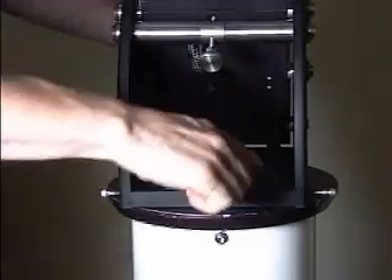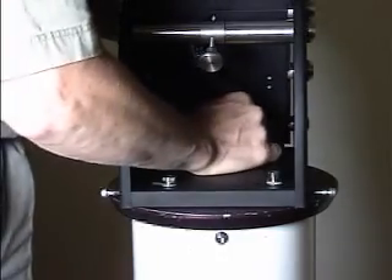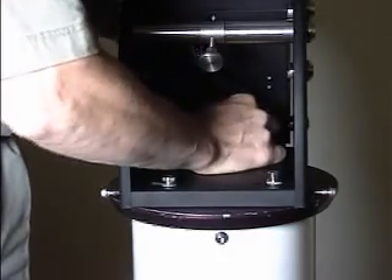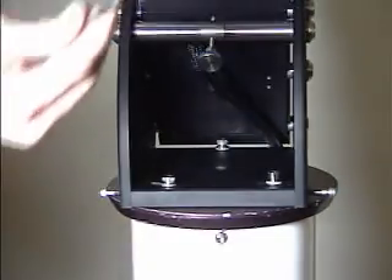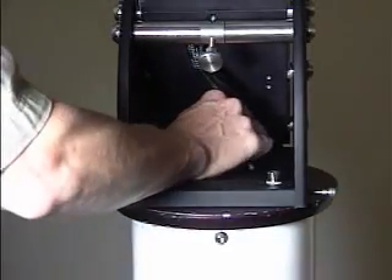It usually is not too hard because it's being guided by the front two screws. After you get it hand tight, take the three-sixteenths wrench and snug it down firmly.